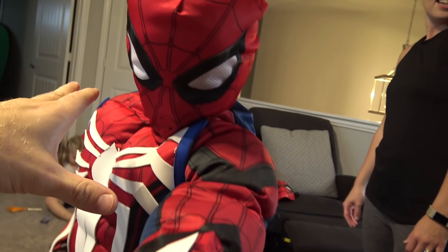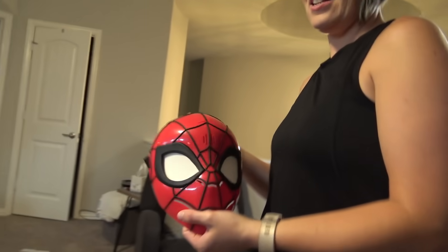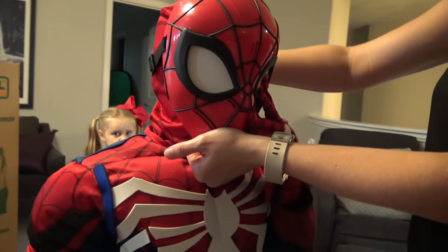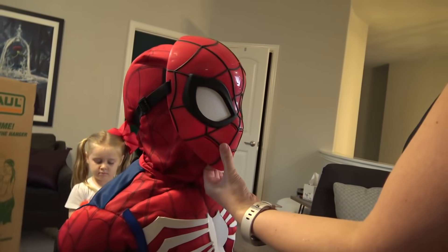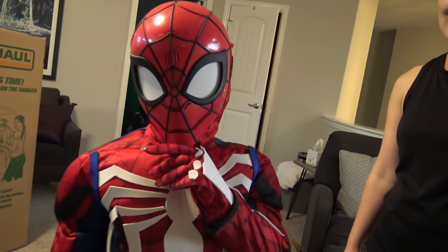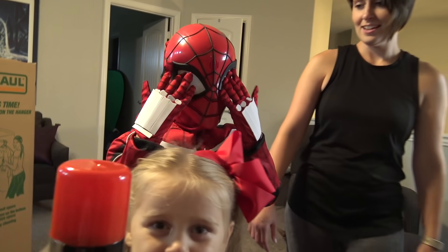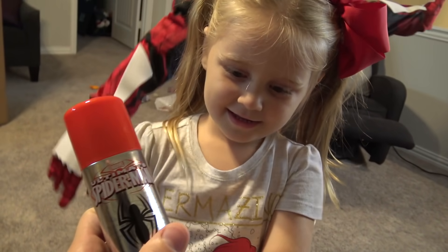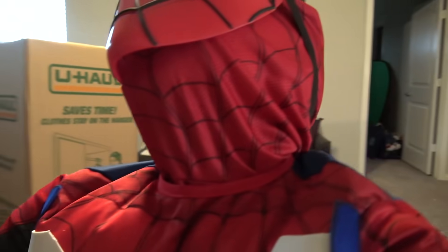Nobody else has this costume because we made it! Let's try out the hero effects mask and see what the difference is — we can put it on over that if you want. It's pitch dark because this is part of our guessing game. It looks like a scary Spider-Man, but I like the white eyes. What are you doing? You got the silly string ready?